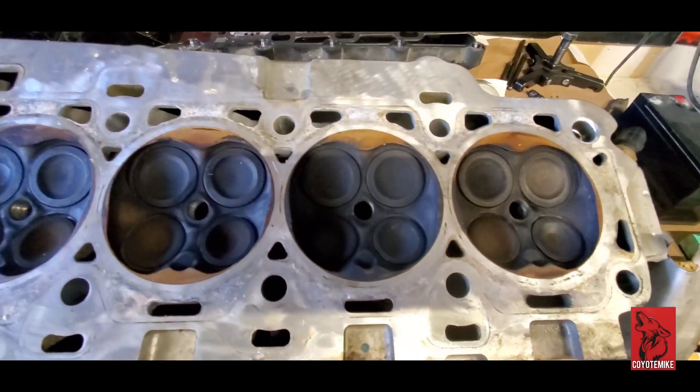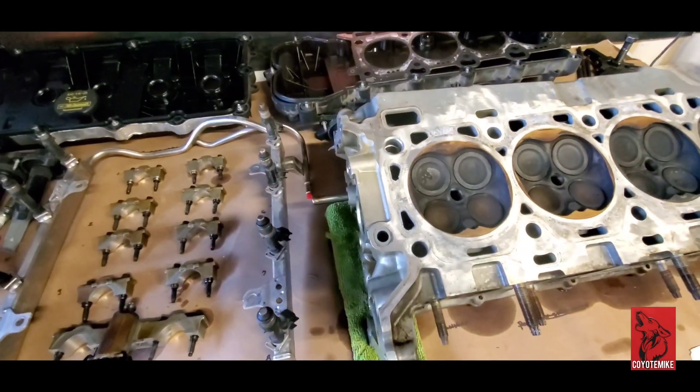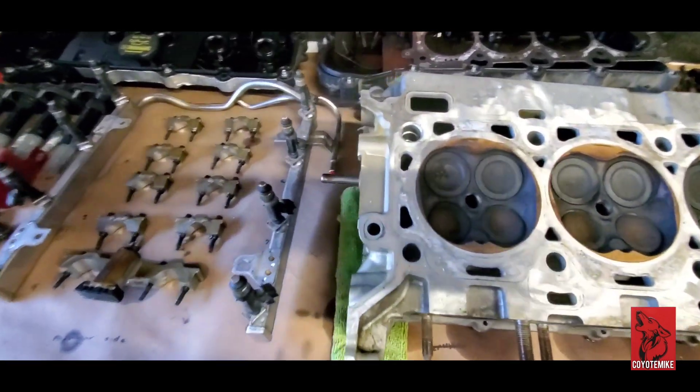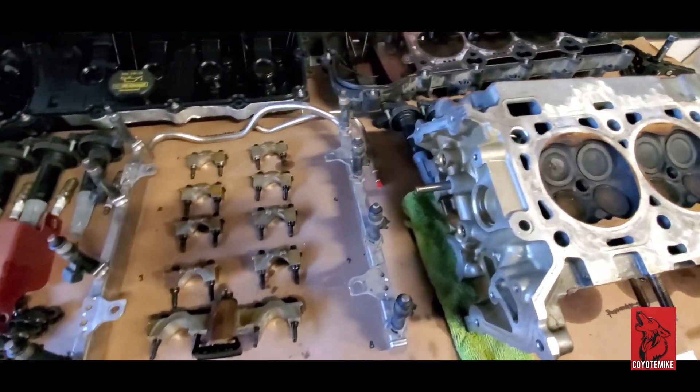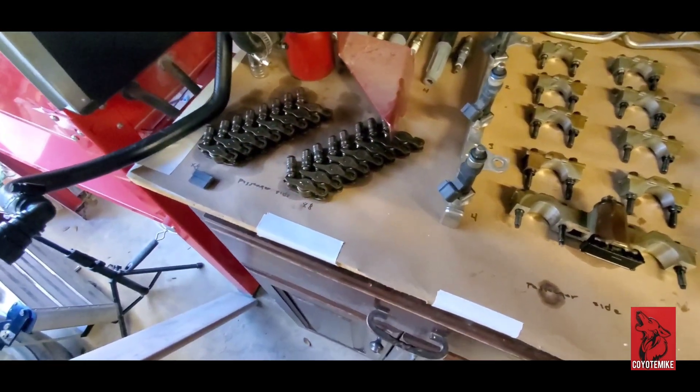This is the passenger side — we're going to be cleaning all this up once we get the driver's side out. I was thinking about just replacing the whole head, but I don't think we're going to be doing that. We've got all the rocker arms and roller followers organized right here.